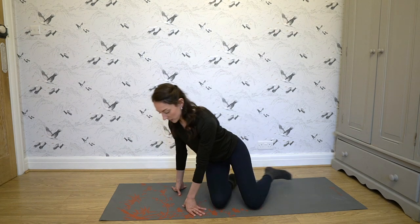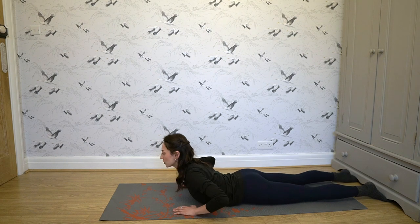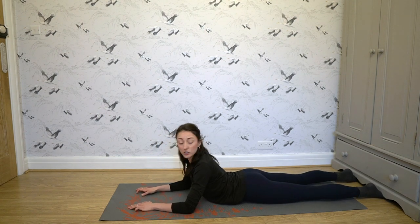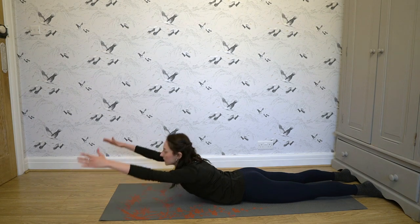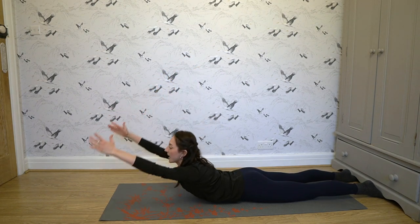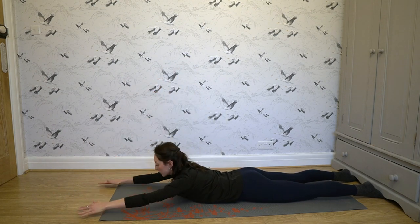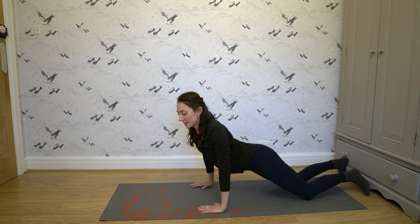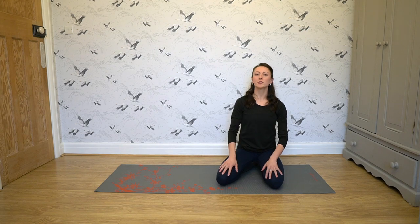Another really good back strengthening exercise is back raises. Stick your feet under a piece of furniture — under the couch or a chair works — make sure it's nice and locked in there. Lay back out and lift your back up as high as you can, then back down. Two sets of 10 for this exercise would be really good; your back will definitely be sore the next day, but it is a really good exercise. Don't forget to do Child's Pose in between your sets of back raises.